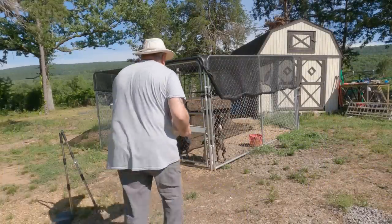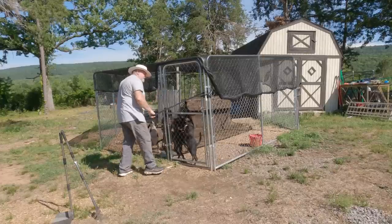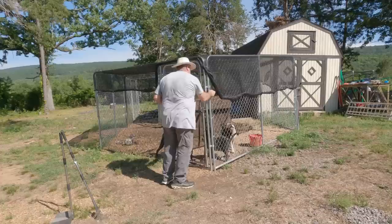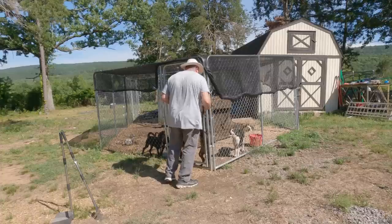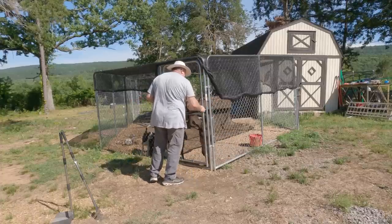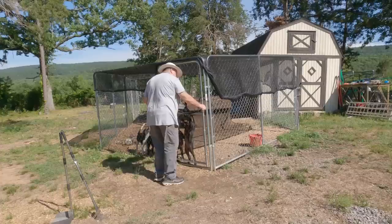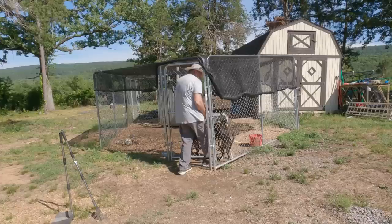Now I'm gonna go feed the puppies. Let's go. All right, I'm gonna show you guys in real time what it's like to feed these guys. That's a wild wild monster.